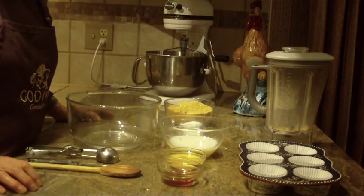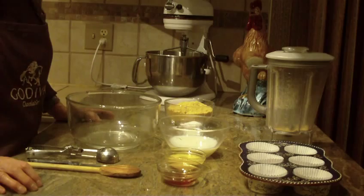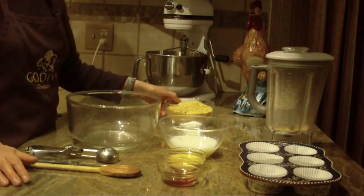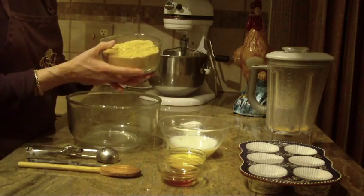Hi, this is Diane, Love to Bake, and what we're going to make are honey graham muffins. And yes, they are made with graham crackers.